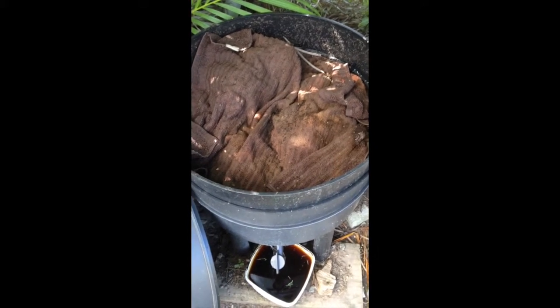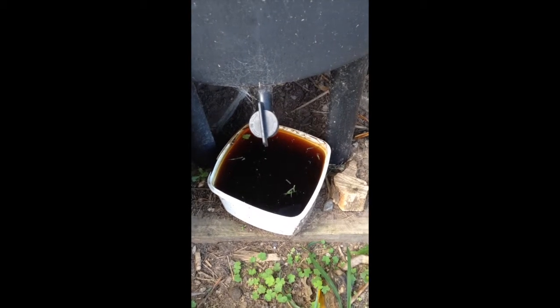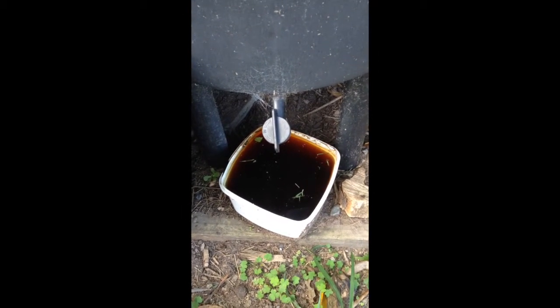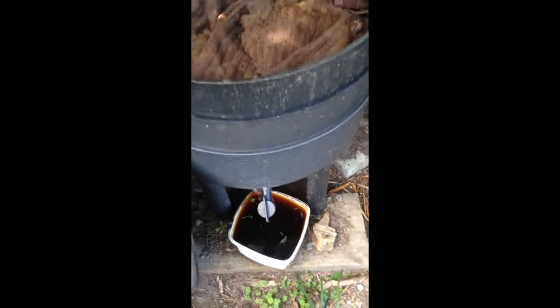Eventually they eat it up because they are voracious when it comes to eating. And they produce this wonderful brown liquid full of nutrients that can go on your garden. It's called worm tea or worm pee. You have to water it down — 1 to 10. It's a fantastic, full-of-nutrients liquid for your garden.